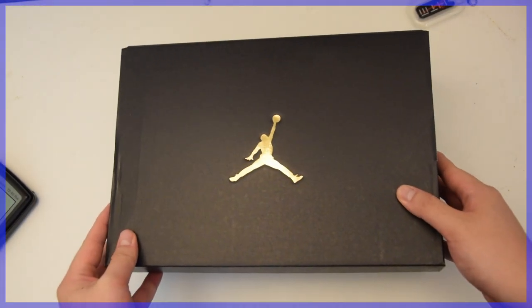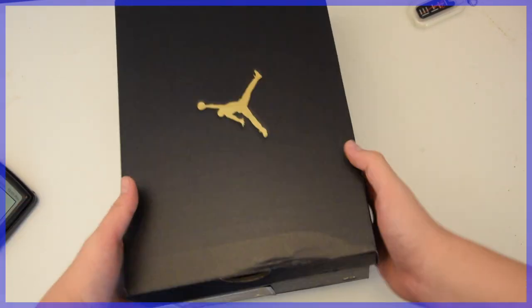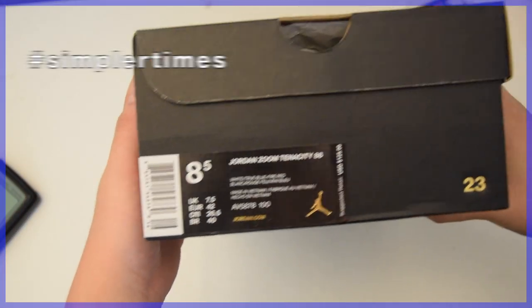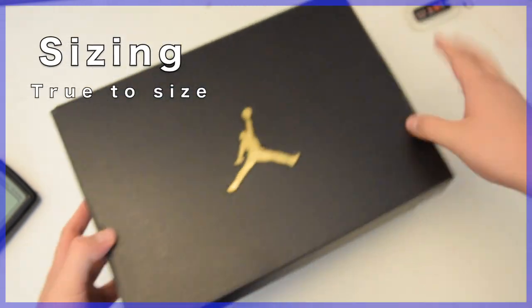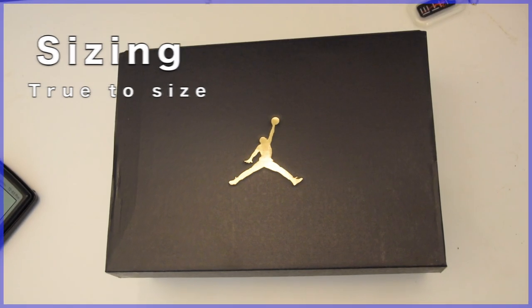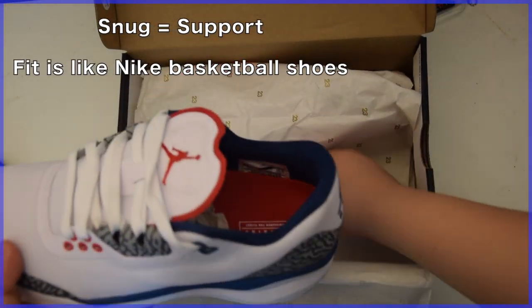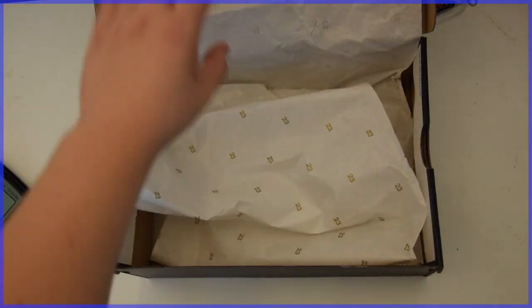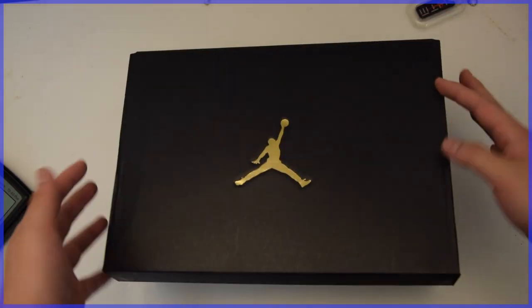Right off the bat, starting with the packaging — nice cost-cutting choice by Jordan Brand. 30th anniversary boxing, black and gold, bringing that nostalgia back from 2015. Sizing: I went true to size and I like to fit a little snug in the toe box, but still comfortable inside. You'll find a 23 paper wrap inside, but that's enough for the packaging.